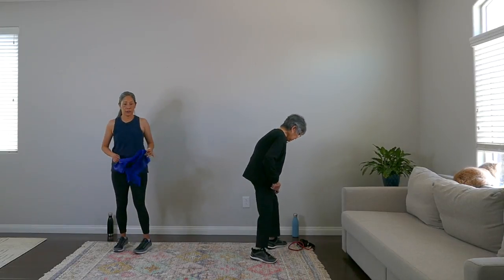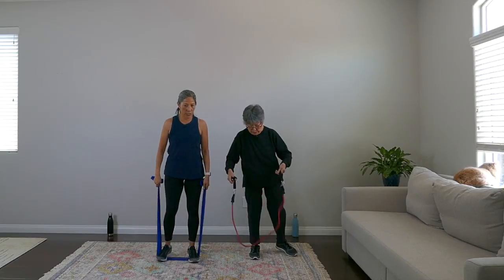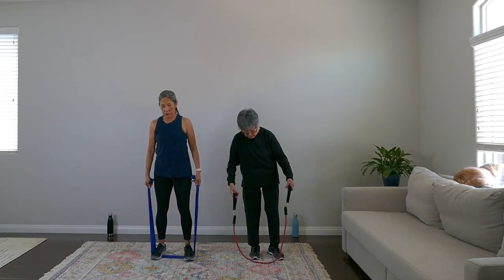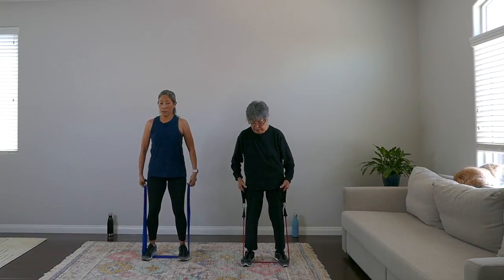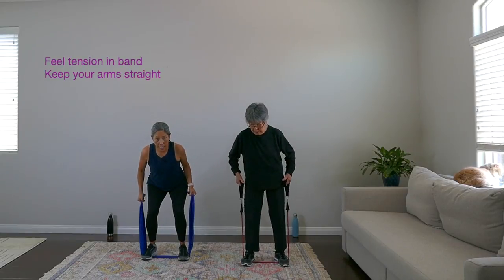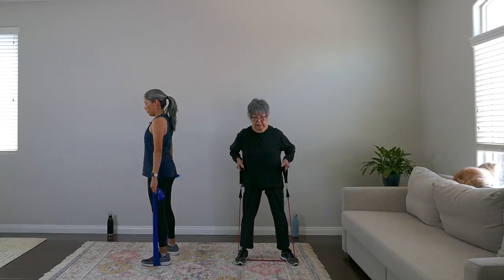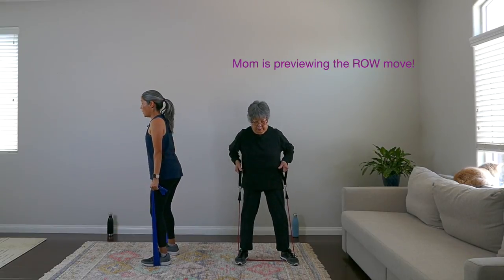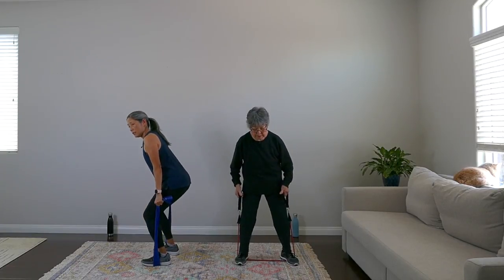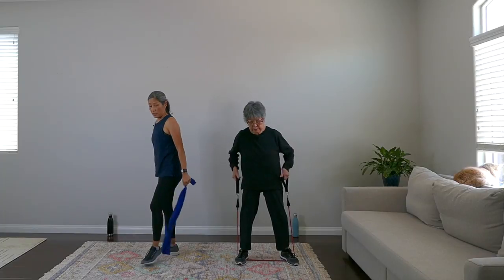Now pick up your bands — this is the strength portion. First exercise is a mini squat. Put the bands underneath your feet, feet hip-distance apart, slight bend in the knees. Feel some tension in the band, sit your butt back, then stand up. You can choke up on the bands for more resistance. Let's do eight reps: eight, seven, six, five, four, three, two, one — rest.